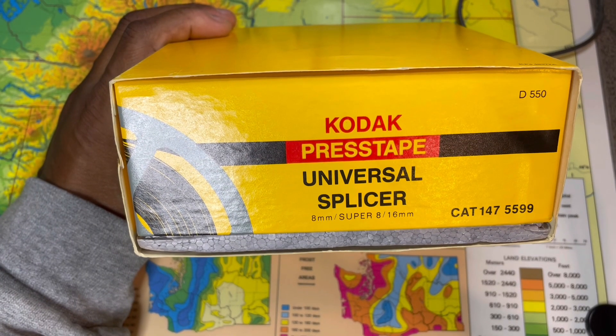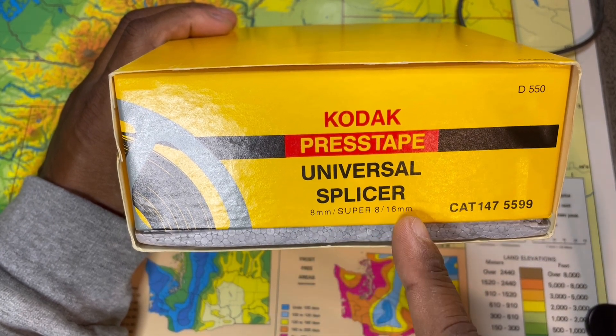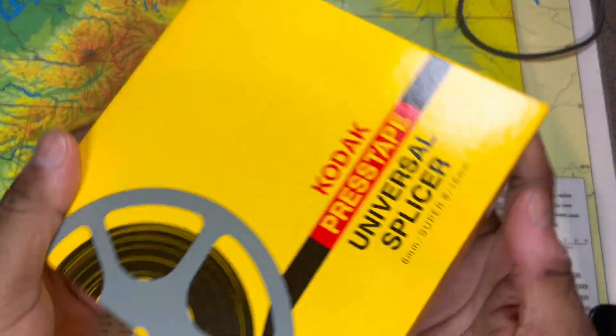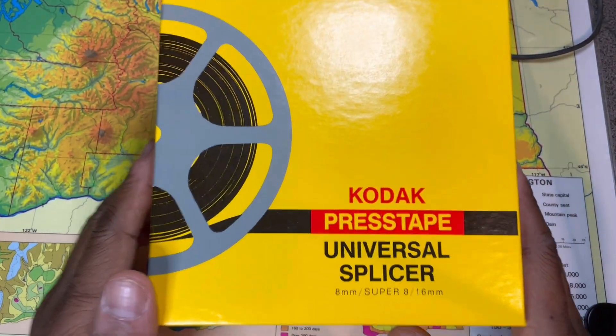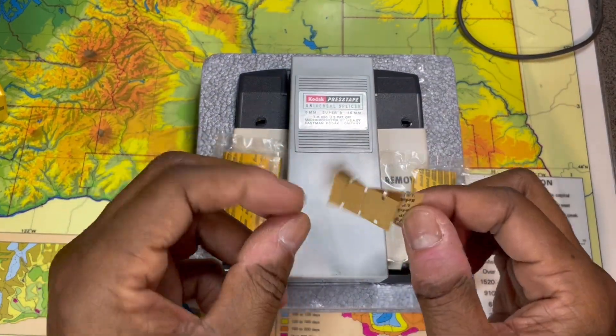We have the Kodak Press Tape Universal Splicer — for Super 8, 16 millimeter, and 8 millimeter film. I found this at the estate sale for about two bucks. Didn't really know what it was, but decided two bucks is two bucks. When you open up the box, you have these press tapes.